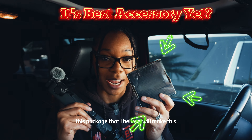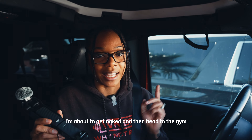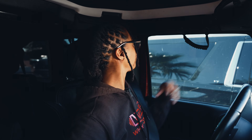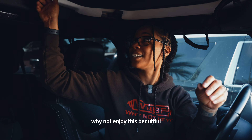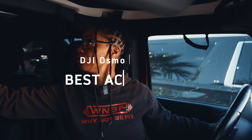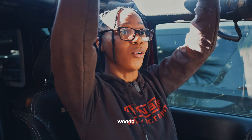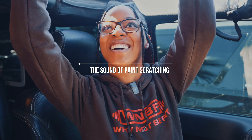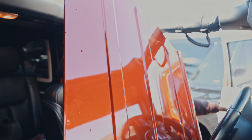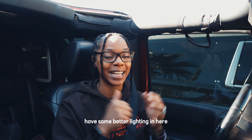I just received this package that I believe will make this even better than it already is. I'm about to get semi-naked — just partially naked actually — and then head to the gym. Why not enjoy this beautiful sunny weather in Arizona that we're experiencing? Now that I have some better lighting in here, let's talk about it.